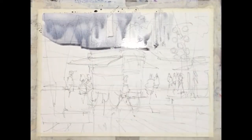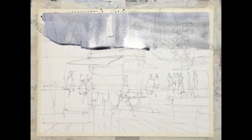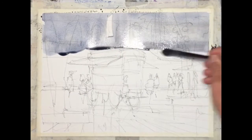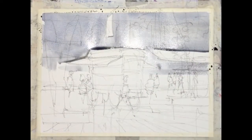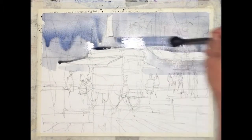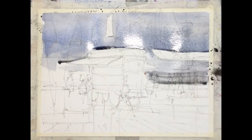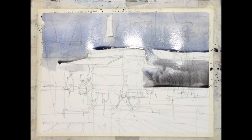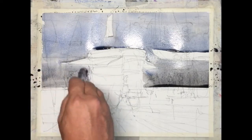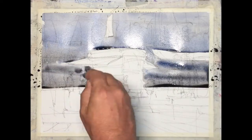Before we started, we practiced what we call a gradient wash — you can see that video on my website. We're using that now to create the background at Faneuil Hall. This background is simply buildings that are in shadow. I'm creating a large wash that goes from the top to about the midpoint of the paper, making an effort to transition this wash from a lighter, cooler color to a darker, warmer color.